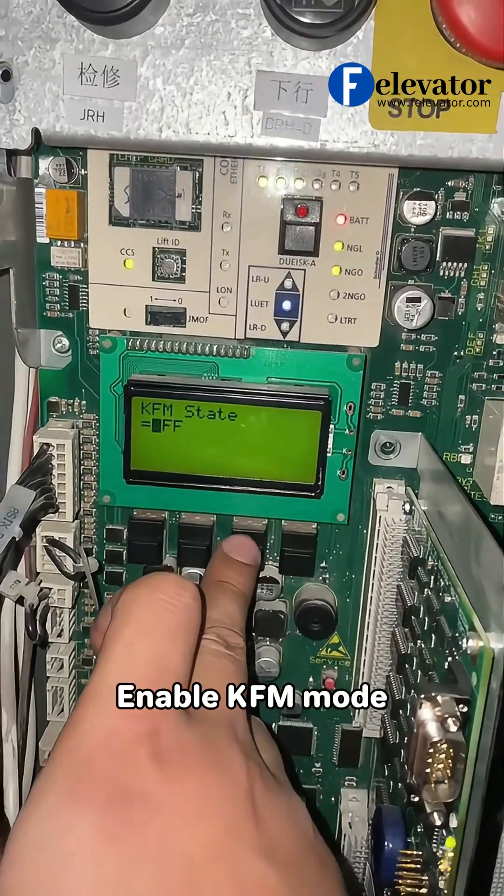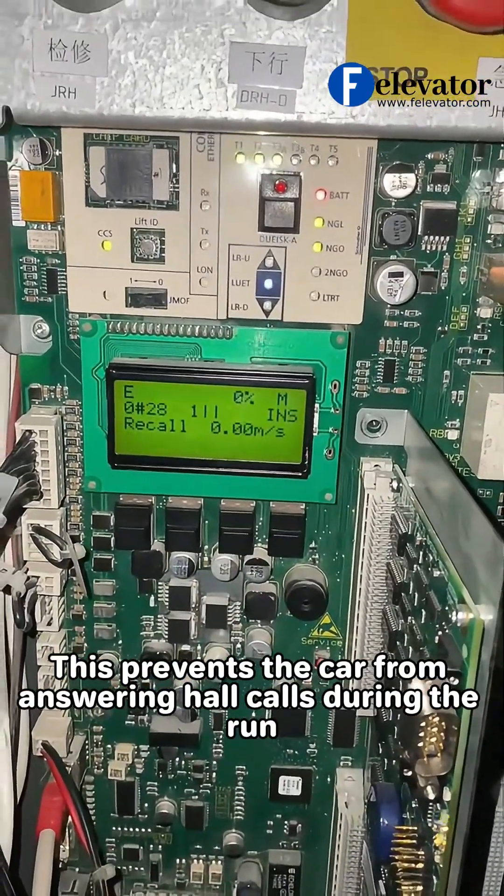Enable KFM mode. This prevents the car from answering hall calls during the run.